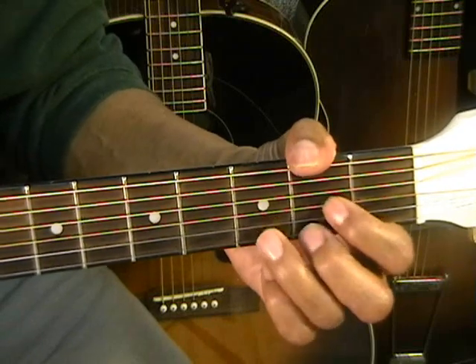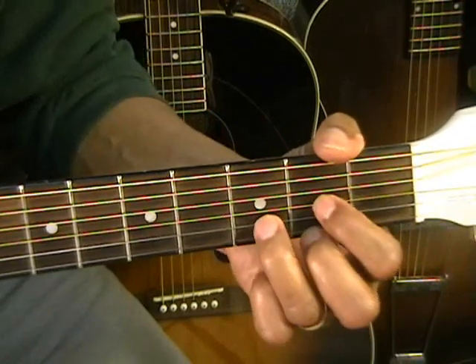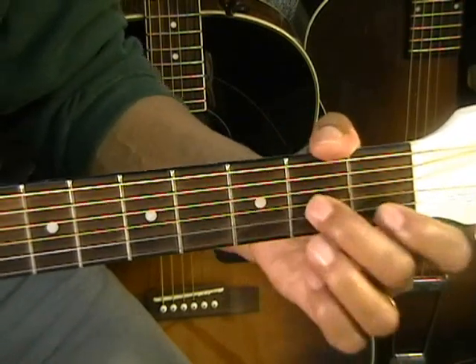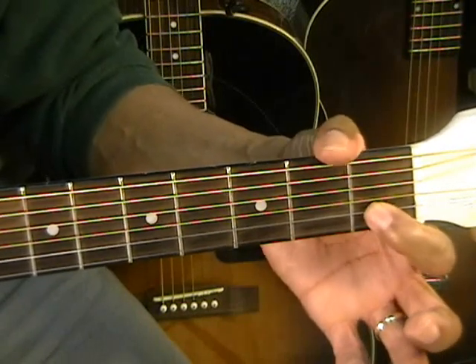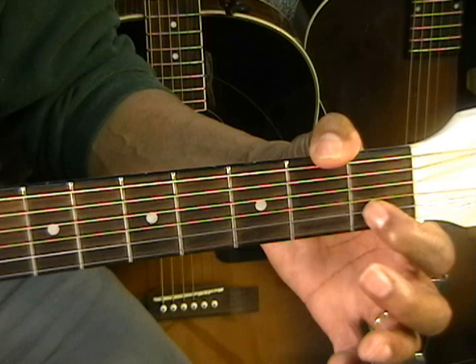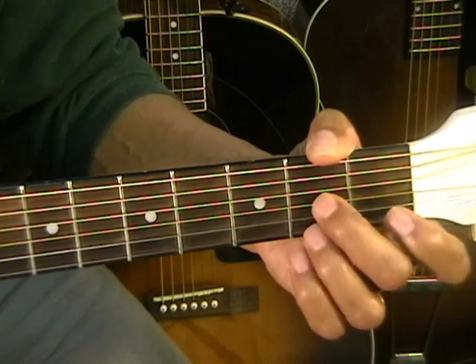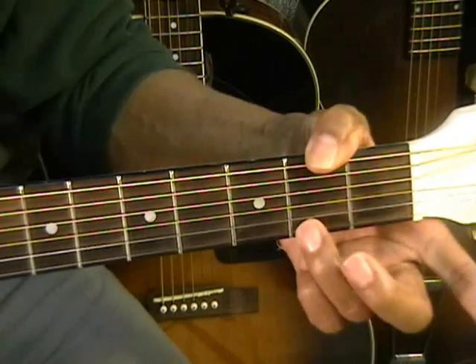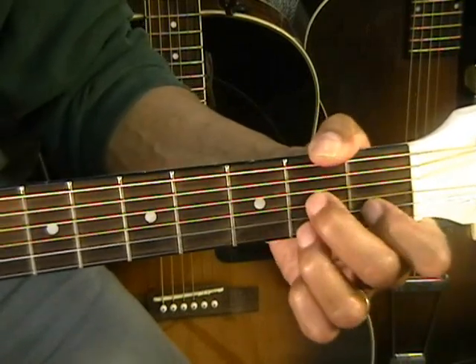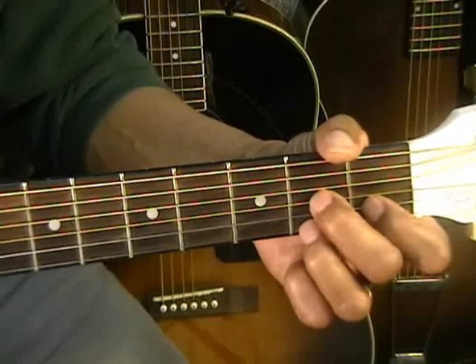Now we're going to do a D7 also. D7 is going to be made the exact opposite of a D. We've got our first finger on the first fret on the B string, and both the second and third finger on the second fret — on the G string and the high E string. That's a D7, strummed also from the A string.